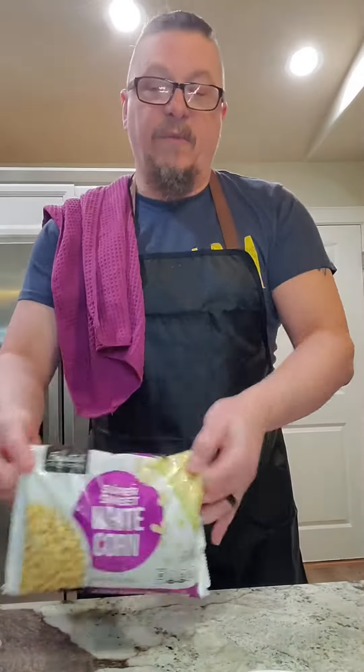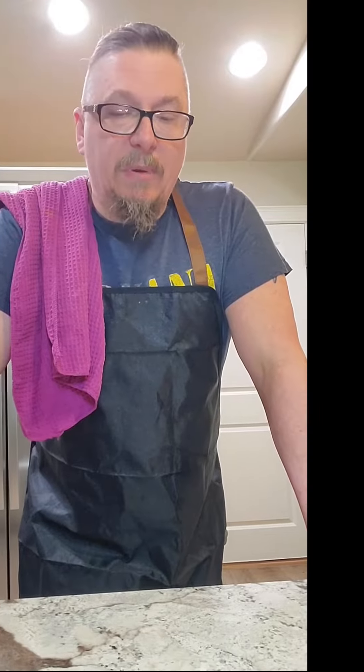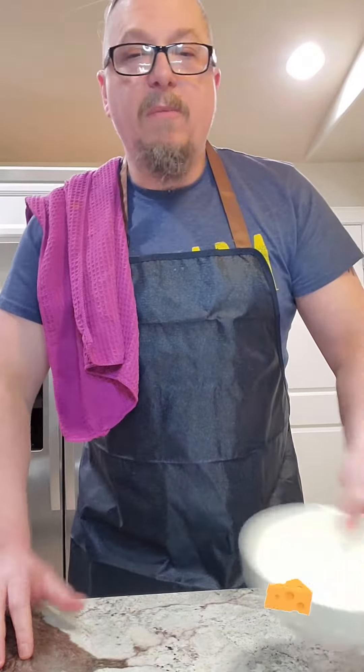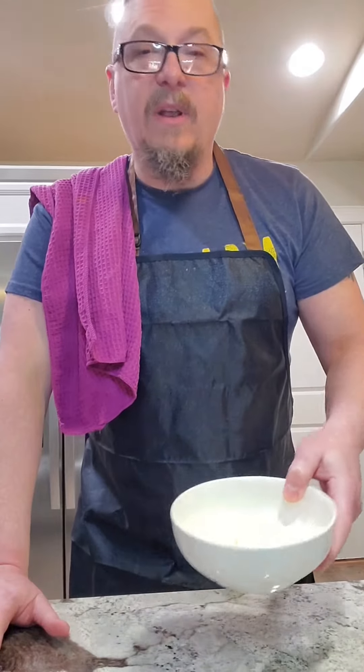We start off with our corn — I used a frozen bag. Cilantro: you can just chop them all up, but the stems have a lot of flavor and I'm taking them all off. It's just unbelievable. We've also got your diced jalapeños. We're gonna need some crumbly cheese — queso fresco, cotija, or even a Parmesan or Romano.